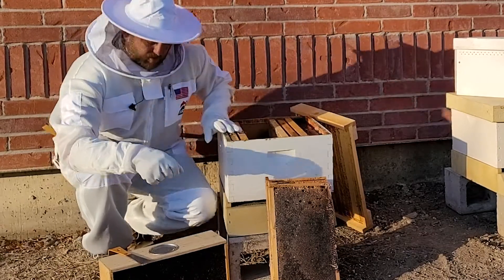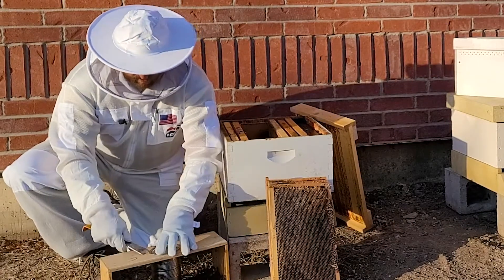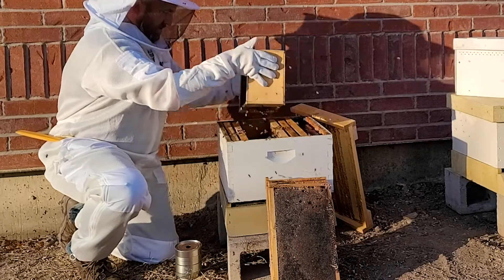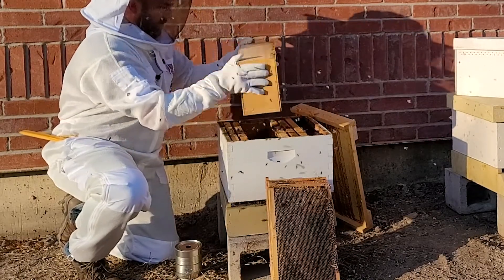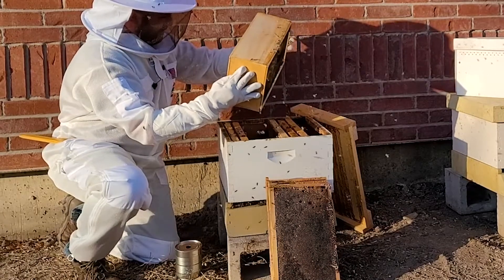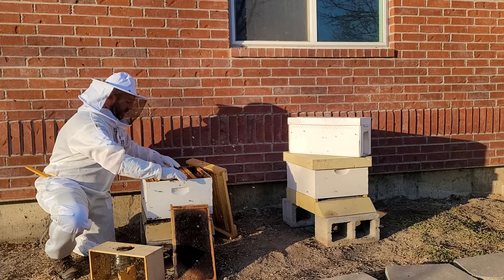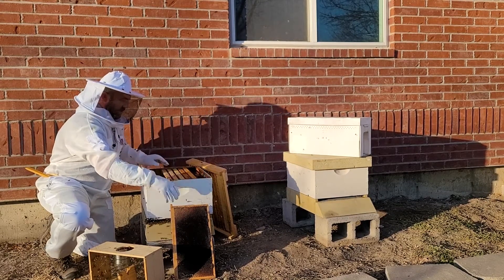Now my queen is right here, which means all the other bees are gonna want to go to her. Let me give it another tap to drop them down again and pull this can out. Now I'm just going to pour these bees in. Give them a little shake. That has the large majority of the bees in that colony. I'm going to insert these frames softly down in here. Those bees will move out of the way from the weight of the frames — do not push them down, just set them gently.